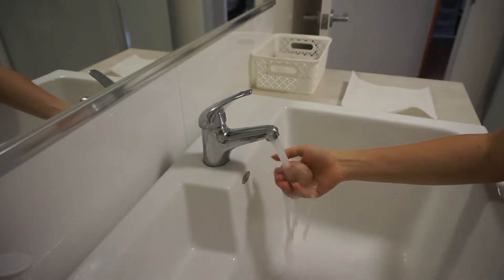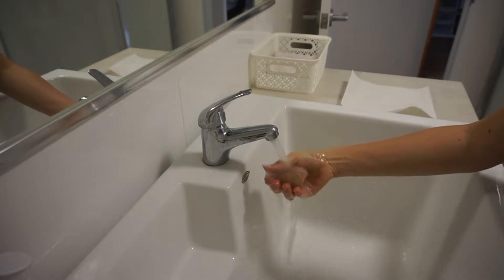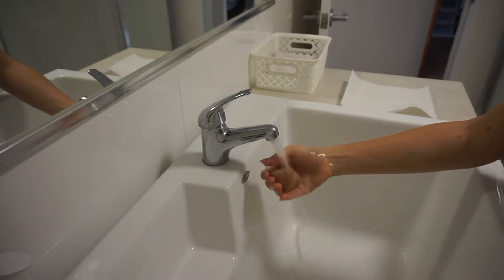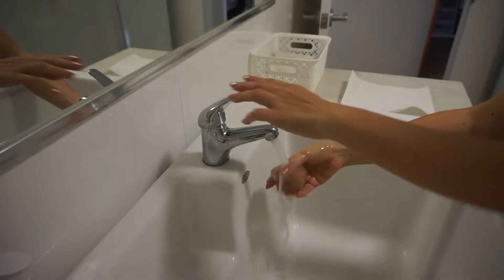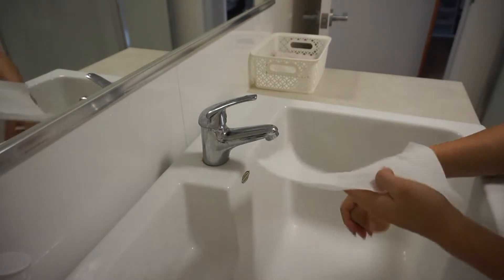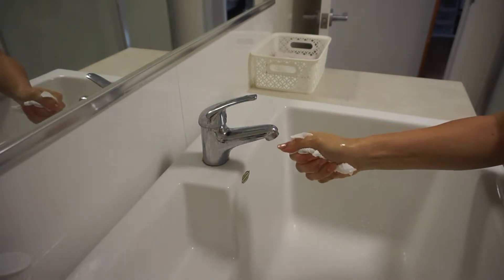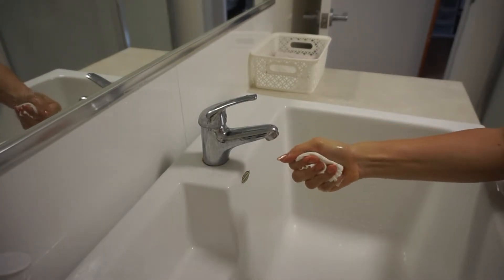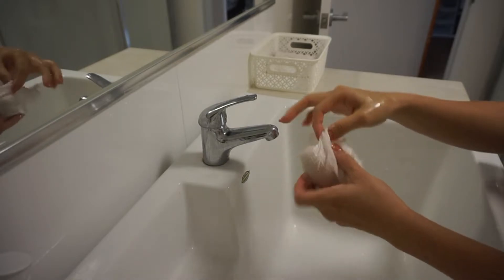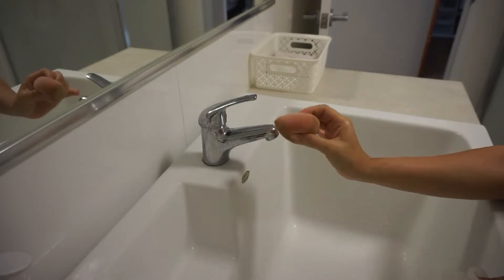I start by running the sponge under some water and squeezing it a few times, then wringing it out as much as I can. Then I wrap it in a paper towel and squeeze it a few more times so it's just damp but not wet. You can see it almost doubles in size. This is what my real natural skin looks like with just some SPF on it.